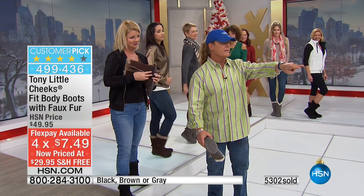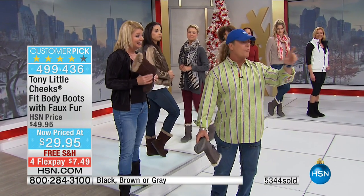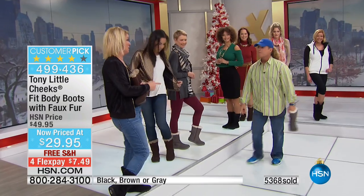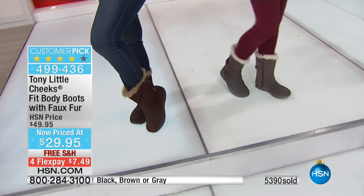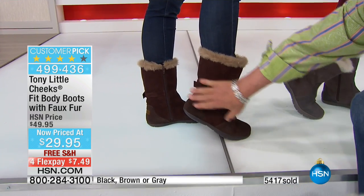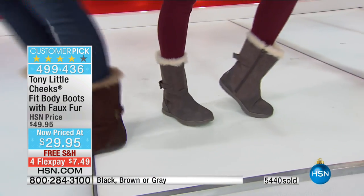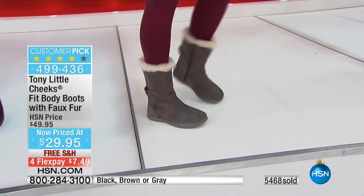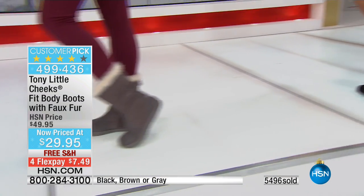I just ordered on HSN.com — four pairs — because of this crazy special. We have so many testimonials on this. You've got a choice of brown — which also has an adjustable buckle in the back — black, or gray. This is like having your lightest weight trainer. We're going to show you the water-resistant aspect because you wouldn't think you'd ever get water-resistant anything at this price, plus a personal trainer for a year. Most people are getting one of each color as gifts — it's a smart thing to do.